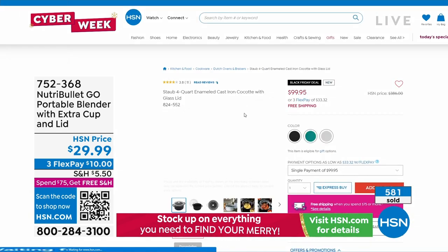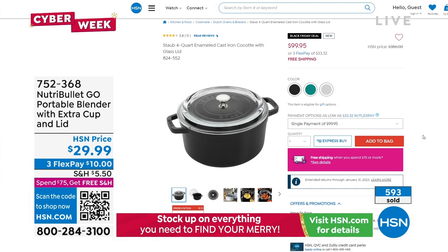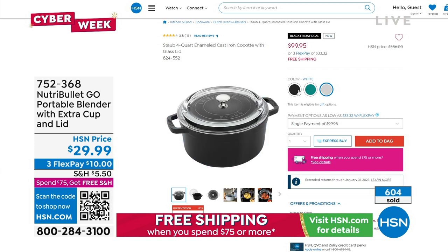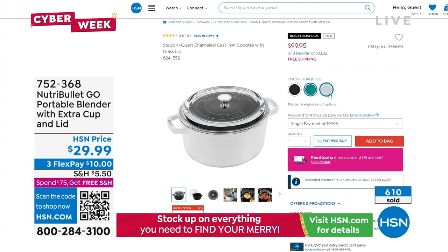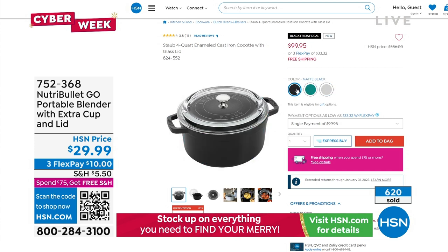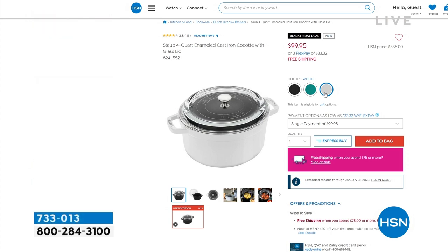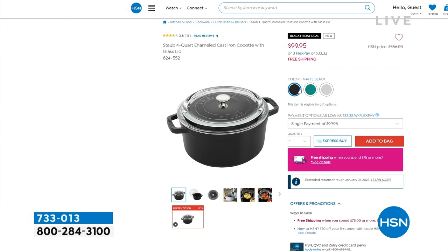There are a lot of really cool kitchen items on HSN.com. Also available is an enameled cast-iron coquette — it was on the air about a week ago and blew out of here. It's over $200 off the regular price. The item number is 824552 and you can choose from white, turquoise, or matte black. That's from John Florell, who we'll be talking to in a few moments with the incredible Zwilling fondue set.